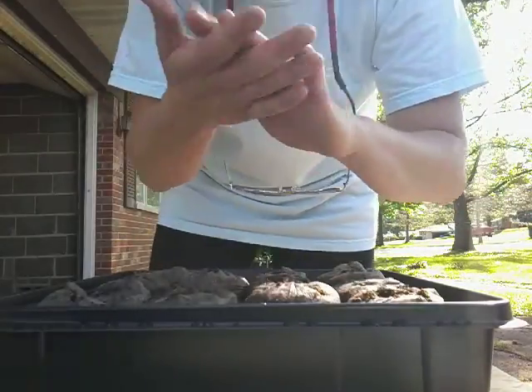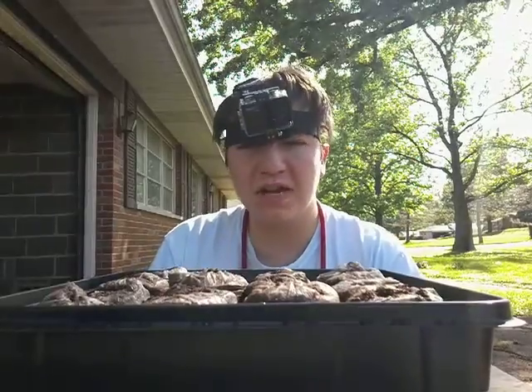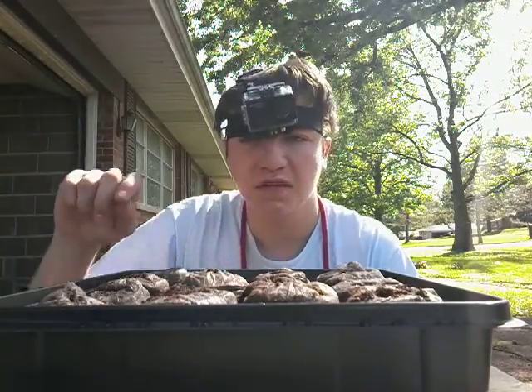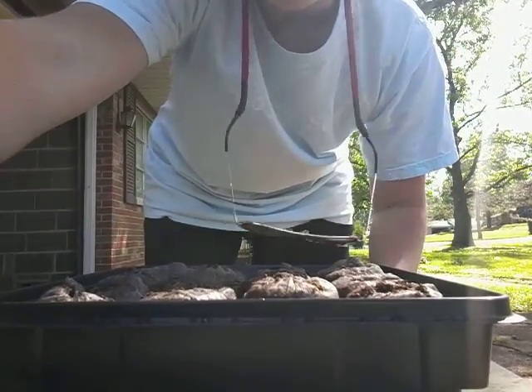And that's it for today. So I'm going to water these. Thanks for watching. I'm EJ, EJ's Vegetable Stand Studio channel on YouTube. Like and subscribe. Bye.